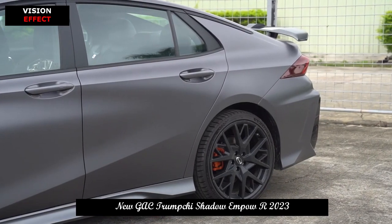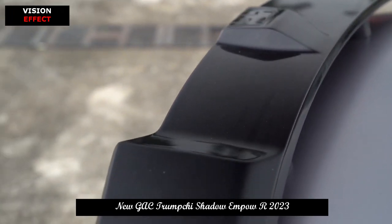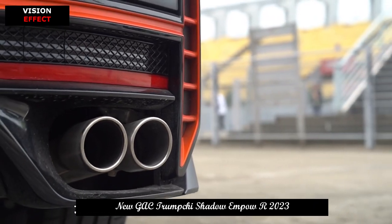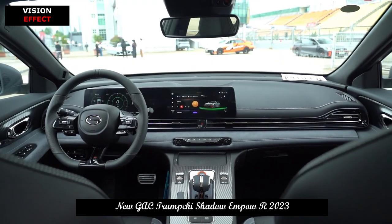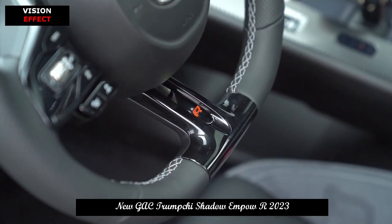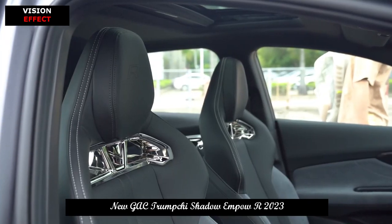The Trumpchi Shadow Leopard R has a length, width, and height of 4,753 x 1,850 x 1,432 mm and a wheelbase of 2,736 mm. The power part is the highlight: this 2.0T turbocharged engine has a maximum output of 265 horsepower and a maximum torque of 400 Nm.